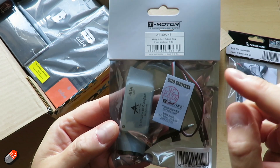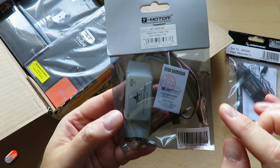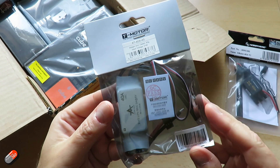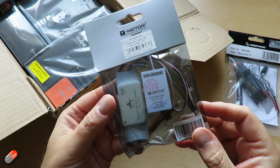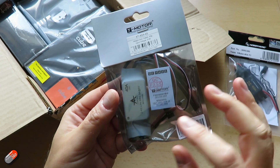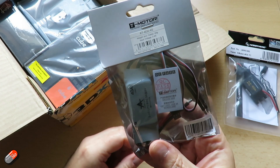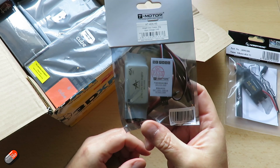The other ESC is from T-Motor — this is the AT 40 amp. It only goes from 2 to 4S and has cables rather than bullet connectors, so it's handier if the motor is a little bit further away; you can just solder the connectors onto the end or solder the motor directly in place. This one does have a BEC — it will supply 3 amps at 5 volts, so it's more useful if you're not running a flight controller that provides the 5 volts needed for your servos.